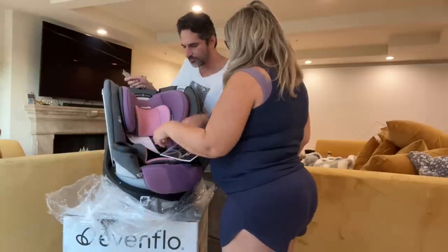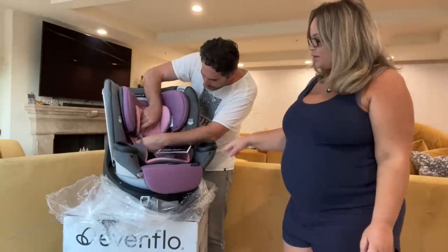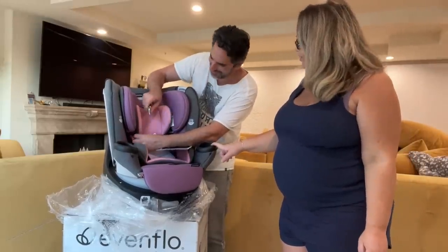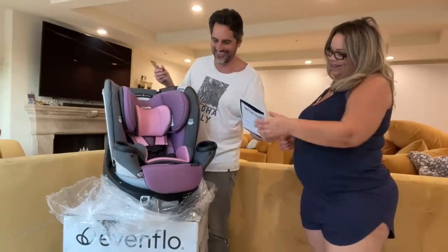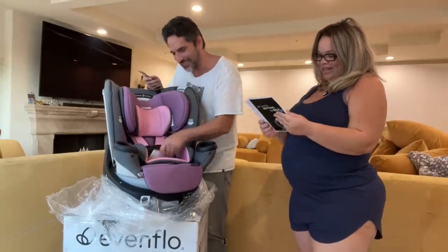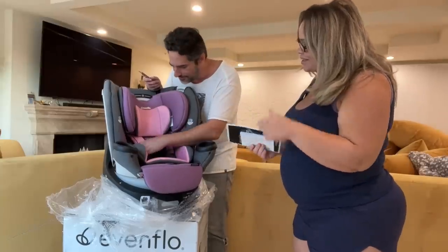Is it ready for it? Oh my god, there's so much. Is this a cup holder? Yeah, well I think it's more like a baby bottle holder. That's cool. Getting used to getting the best. Oh look, this is cool!